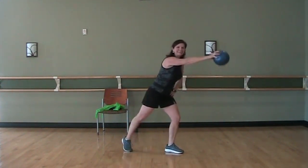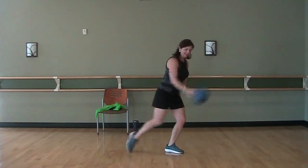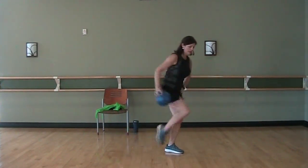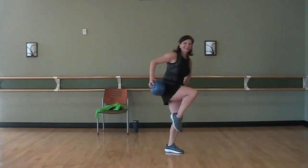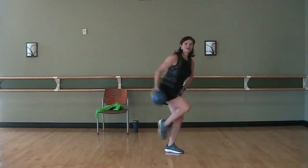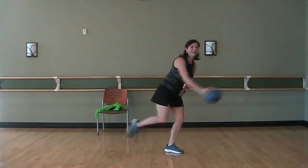Tap it in, out, in, out, in, out. Going to drive the knee. Again, you can tap it back if you want to, drive the knee, tap back — or you can suspend it completely. In, out, in, out. Three, reach, two, reach, one. And rest.